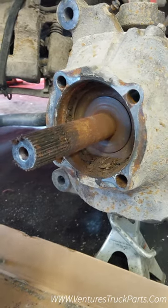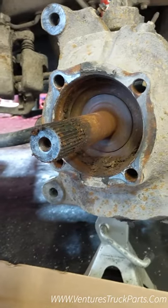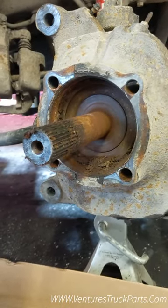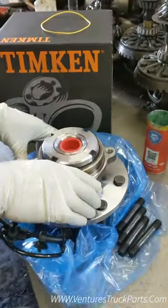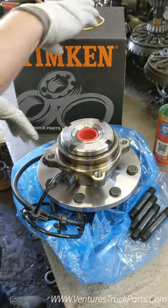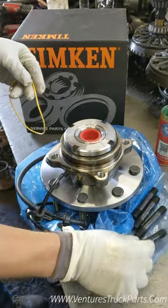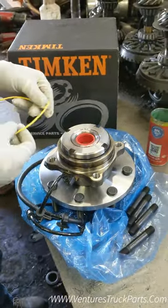We need to do some work on the shaft and the seals, and then we'll show you how to install the new wheel hub. Our new wheel hub here is from Timken — this is what would be OE in your truck. It comes with an O-ring and the four studs that hold it in. We're going to get it ready so we can install it.